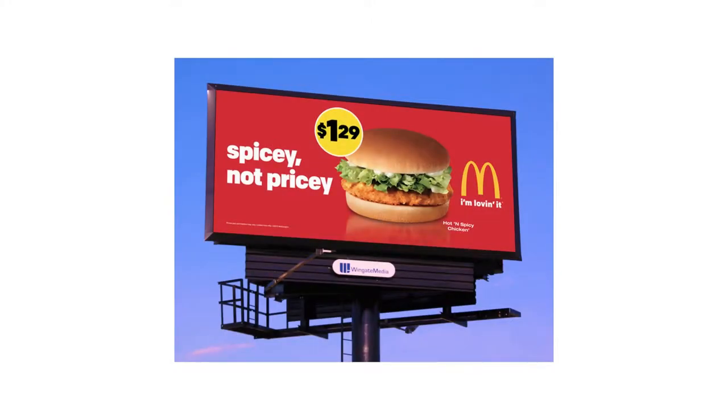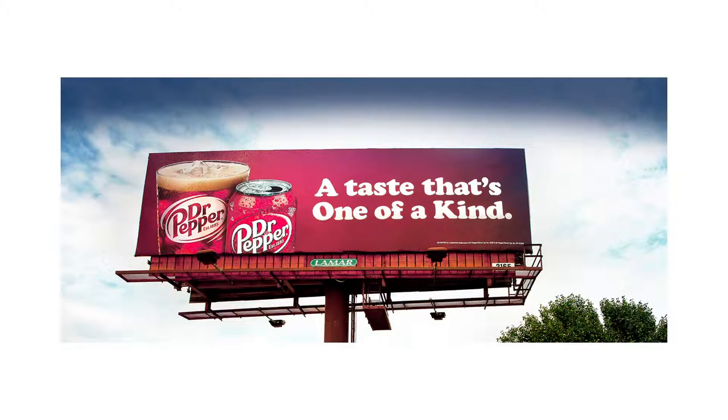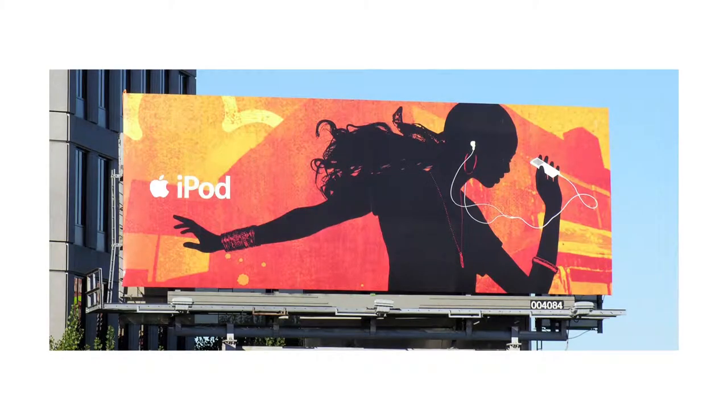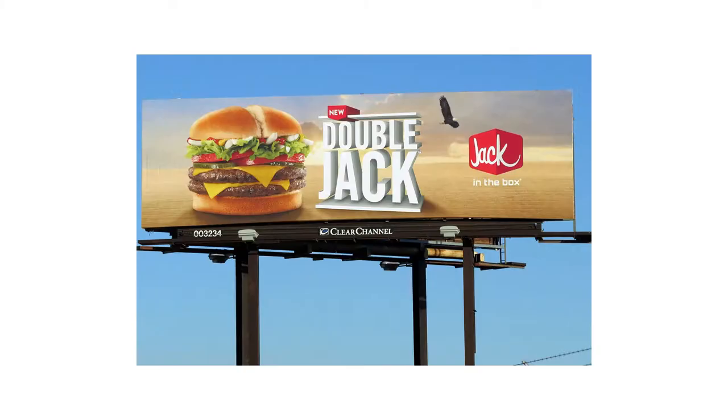They're all around us and they're not going away. Some ignore them, some study them, but we all see them. A designer's first billboard is quite an achievement. I'm going to show you how to make them.